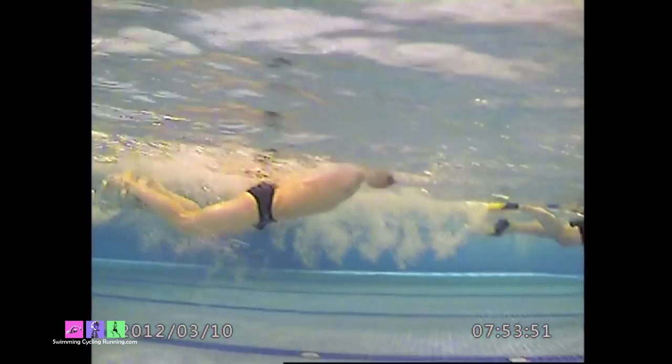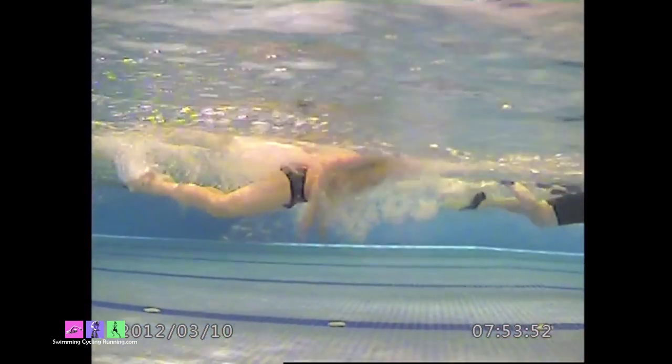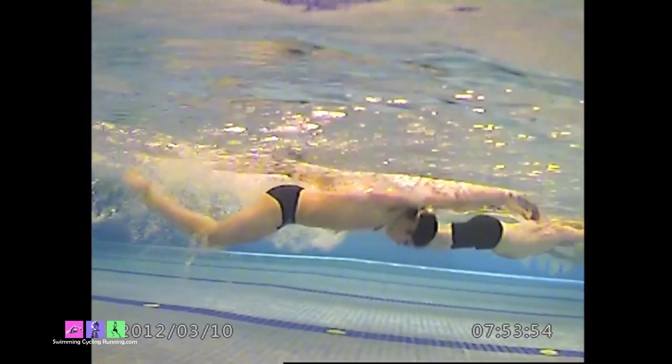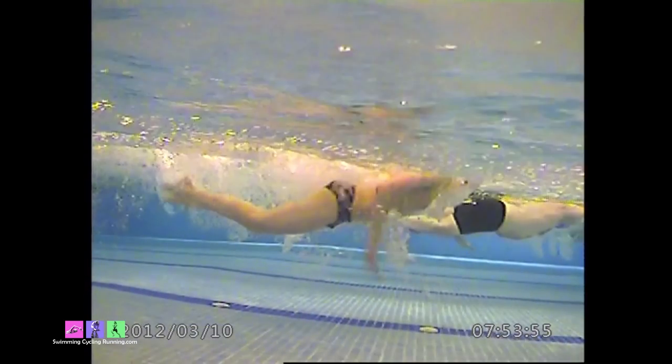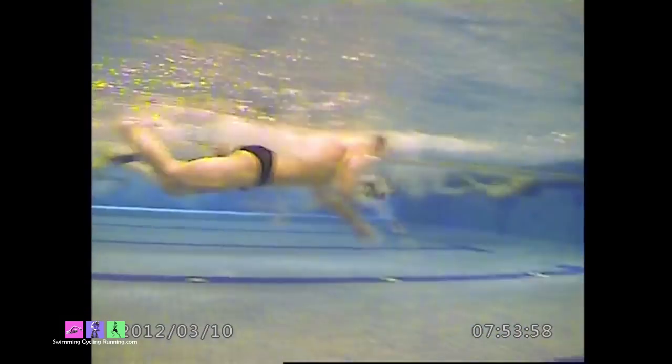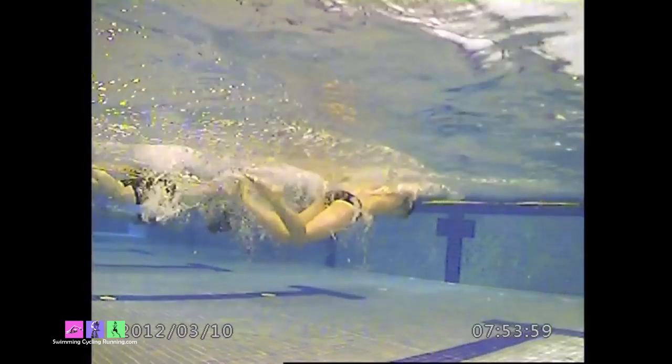You see slight undulation there going from the surface — kick, kick, kick. This is where my view of the Postman Pat rhythm comes in, and if we run it at full speed, it literally works to that sort of Postman Pat rhythm.